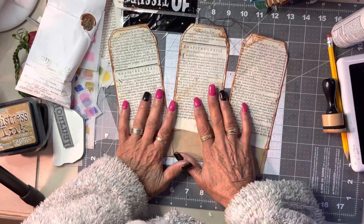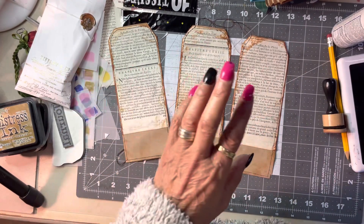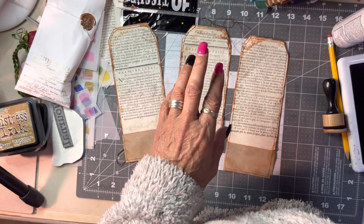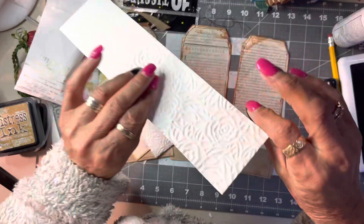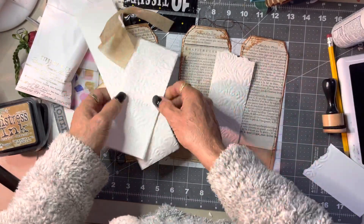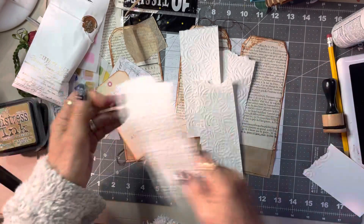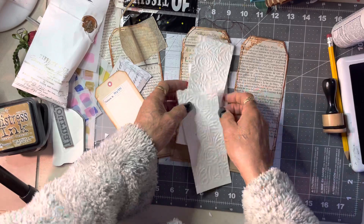Now we're going to try and keep them pretty similar. This is water-dyed paper — this will be all right — and we're going to cut some of those. I want to keep them similar to the pockets we made. I just tear — I don't overthink it, I tear.